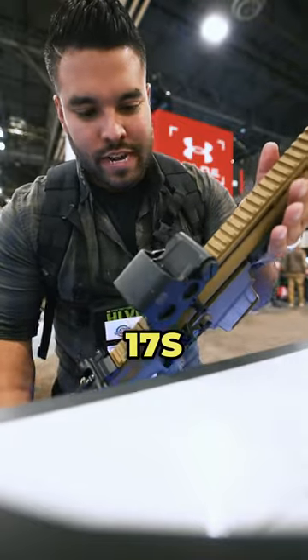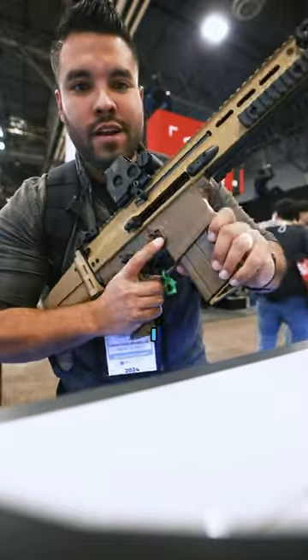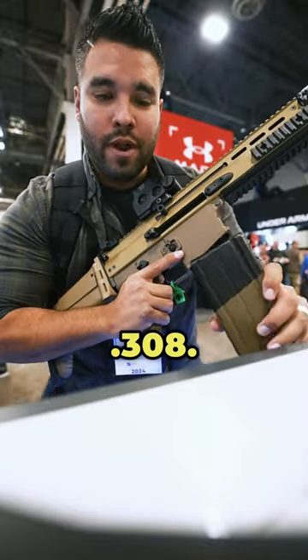This is the FN SCAR 17S, and it looks pretty sweet. Got an EOTech optic on there. I believe this is chambered in 308.